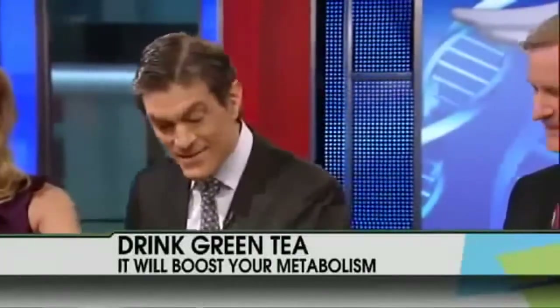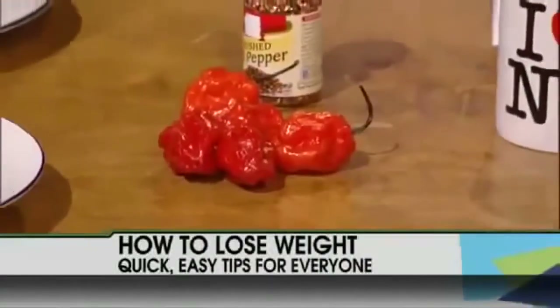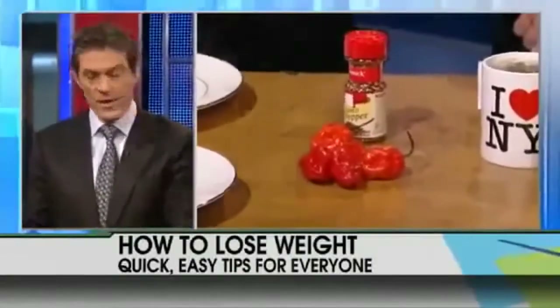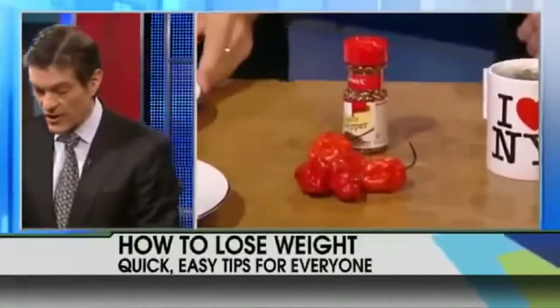Capsaicin from red peppers is one of the big secrets — it actually reduces your appetite at the next meal. So if you have a spicy breakfast and add red peppers to your eggs in the morning, for lunch you'll actually eat less on average. It's a big secret most people don't realize.